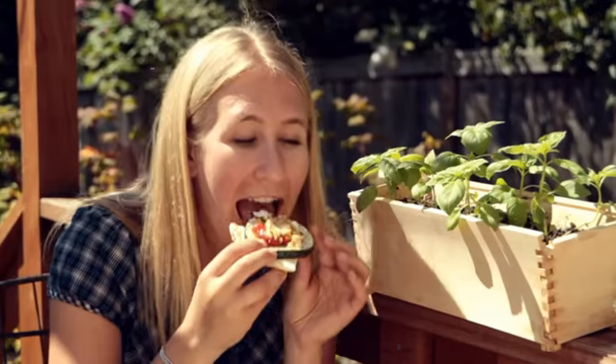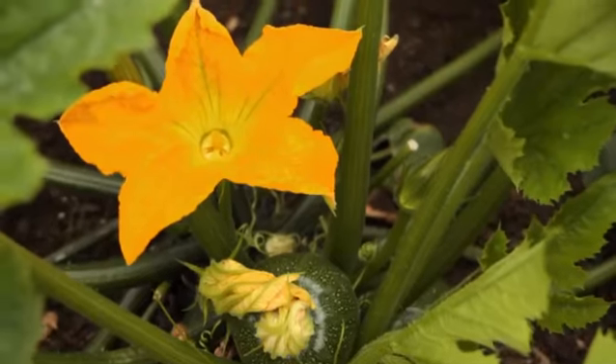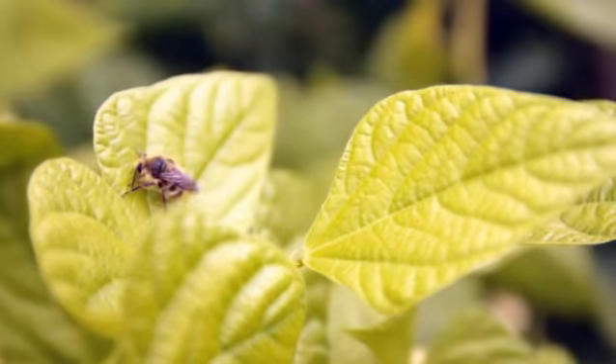Hi, I'm John. And I'm Willie. We live in Seattle where we grow a lot of our own food. We have kind of a little urban homestead in our backyard. We've got a vegetable garden and we raise chickens and honeybees. And today we're going to be talking about growing summer squash.